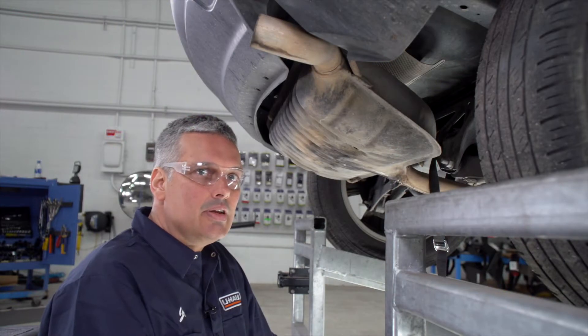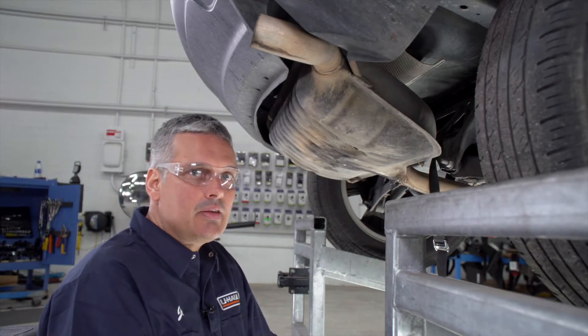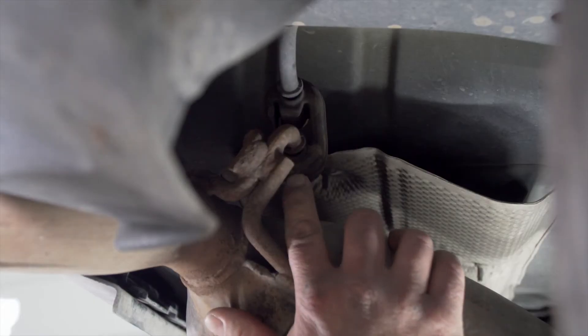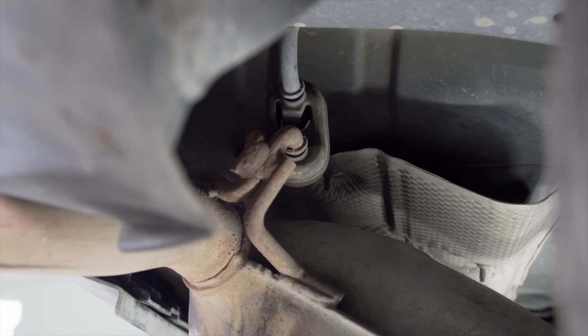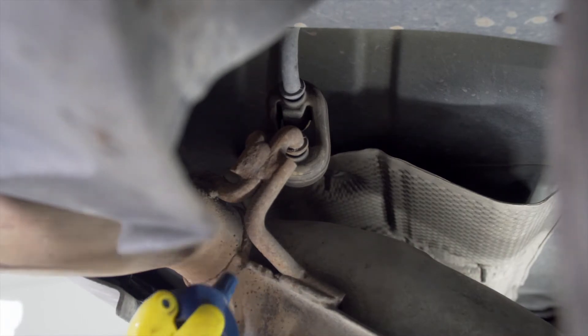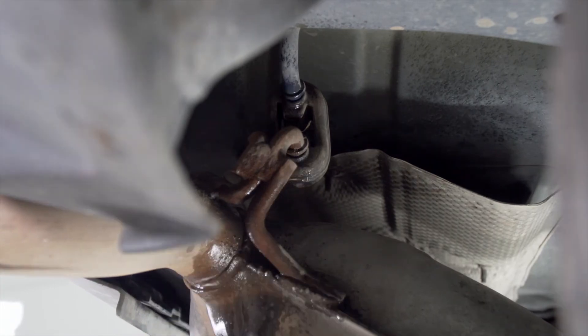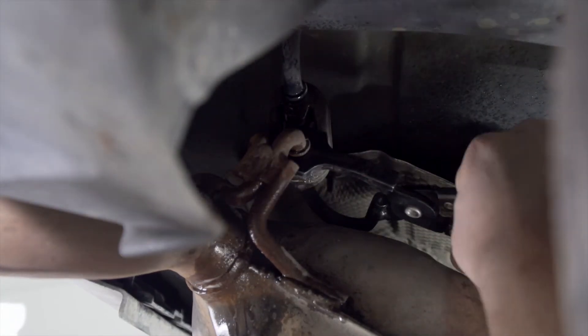Next, we're going to lower the exhaust by removing two rubber exhaust hangers. The first one is over here on the passenger side, right here behind the tailpipe. First, we're going to lubricate it with some soapy water. Next, we're going to remove it with our hanger removal tool.